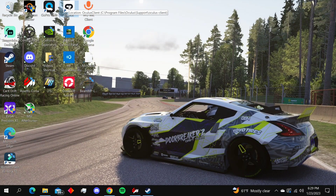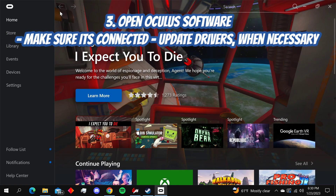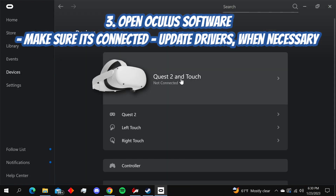On your computer, you're going to want to download the Oculus software. Make sure everything is connected and the drivers are updated. If you haven't played in a while, this is completely necessary because sometimes it will not work without an update.